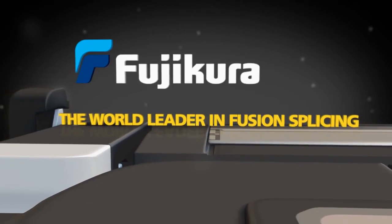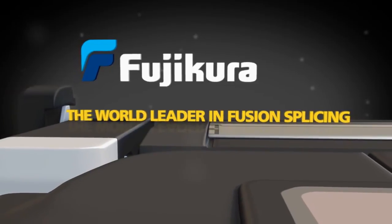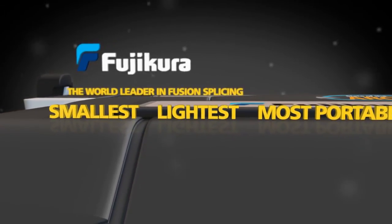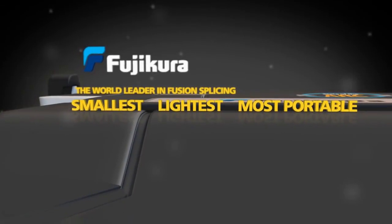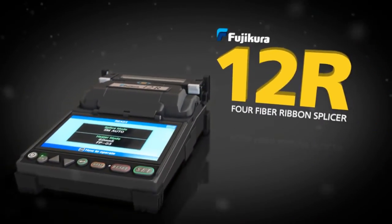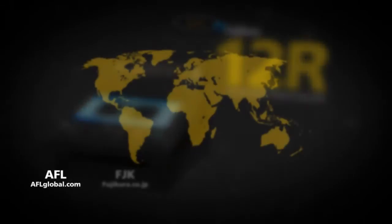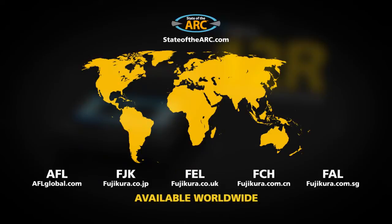Once again, the world leader in fusion splicing technology helps you overcome your biggest challenges with the world's smallest, lightest, and most portable splicer — the FujiKora 12R 4-Fiber Ribbon Splicer. Available worldwide at stateofthearc.com.